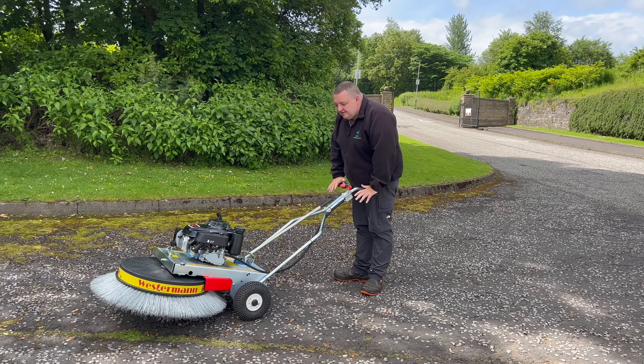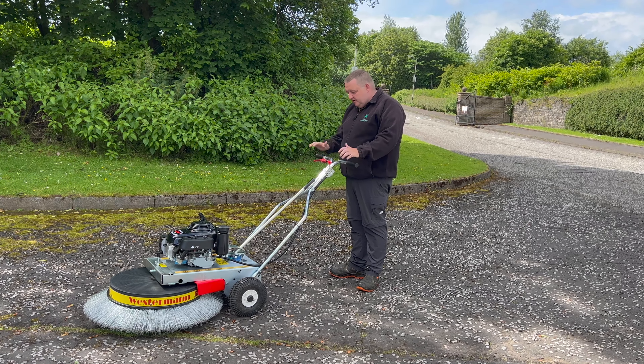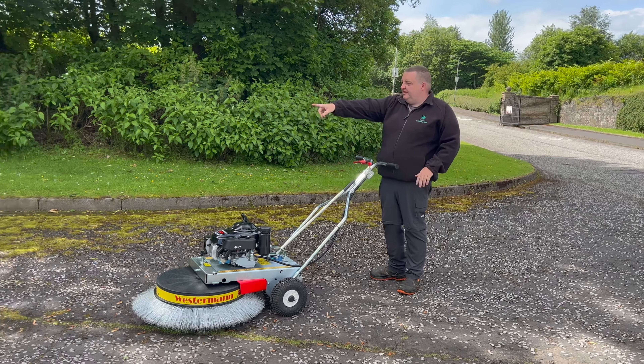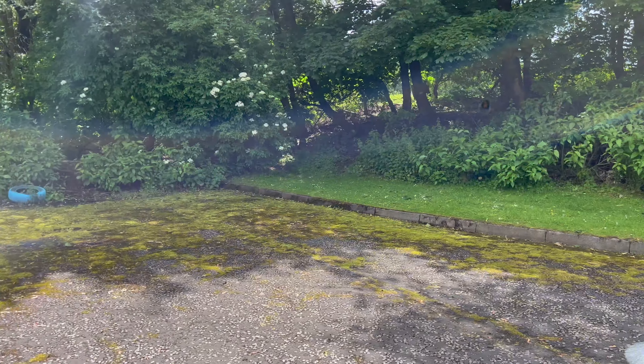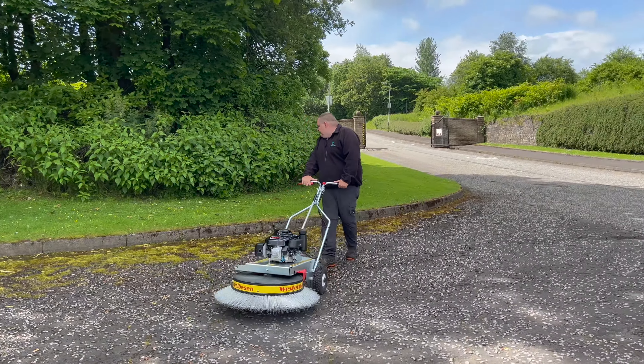Hi guys, so we just picked up this yesterday from Robert Ross Gardening Machine Services, so thanks to him. We're going to get it to try. This is the area here we're doing — pure moss on the ground. I've never used one of these before, so let's give it a wee shot.